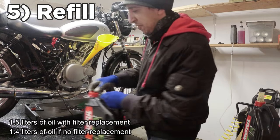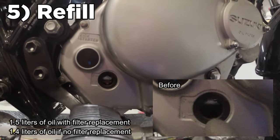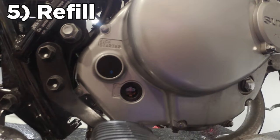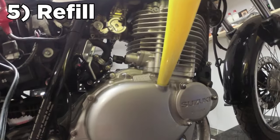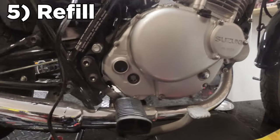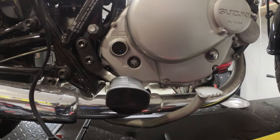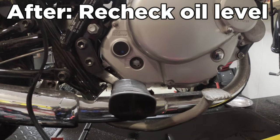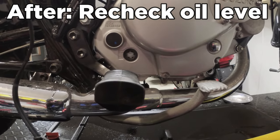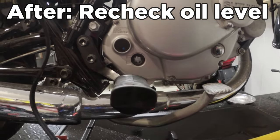Grab a fresh bottle of Motul and pour it in. The color looks so much better than the dark oil that came out, and it's right in the middle between too full and too little. Put the cap on and start it up. While the bike is running you'll notice the fill level goes down — that's normal, it's being pumped through the motor. Wait a few minutes for the oil level to come back up. If it's beneath the L, add more oil. If it's above the F, open the drain plug a little, let some oil out until it's back below F, then repeat to confirm your oil level is perfect.